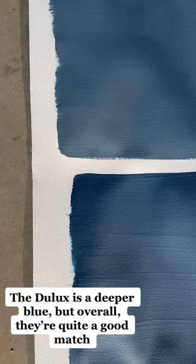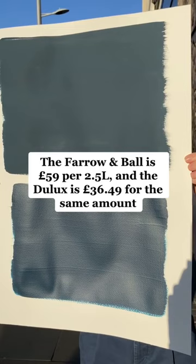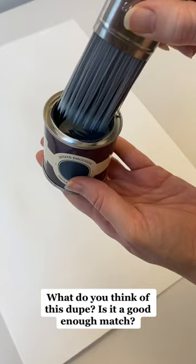The Farrow and Ball is £59 per 2.5L, and the Dulux is £36.49 for the same amount. What do you think of this dupe? Is it a good enough match?